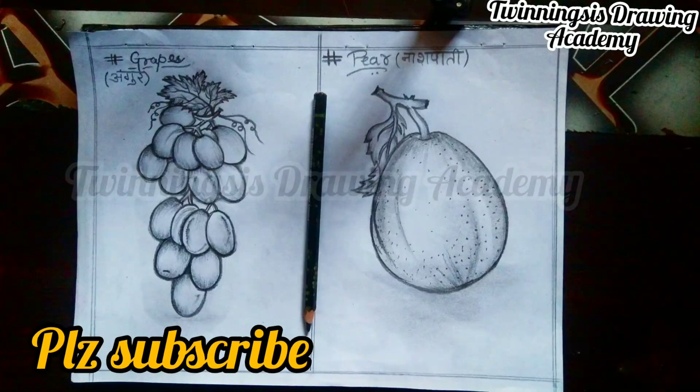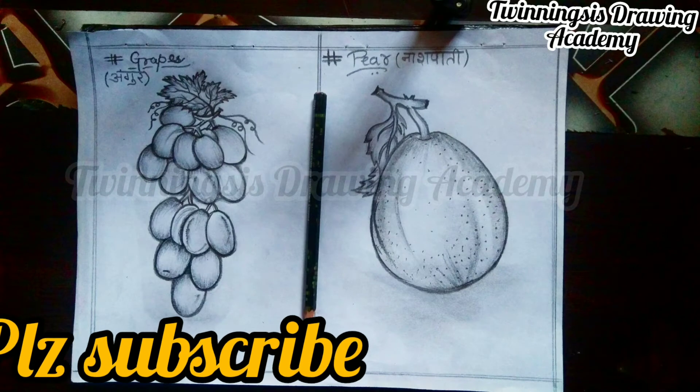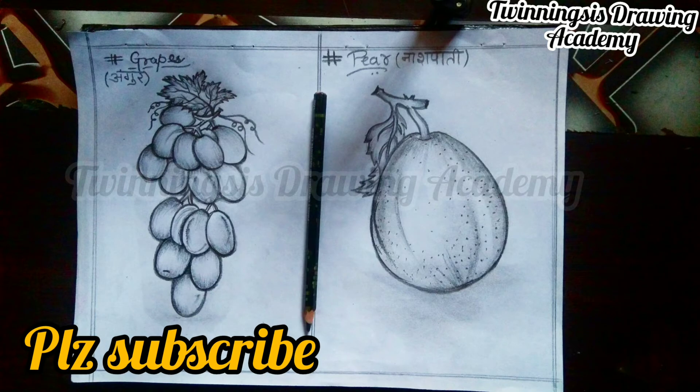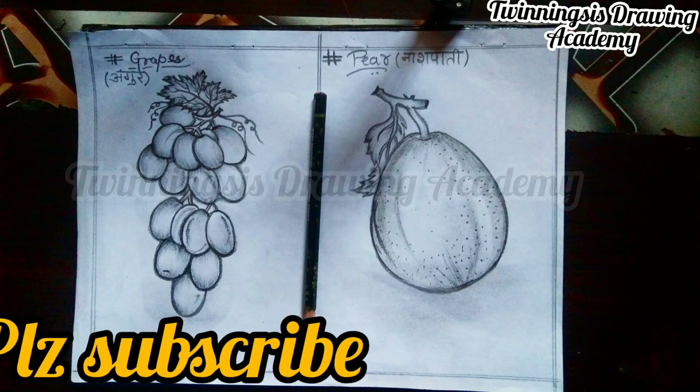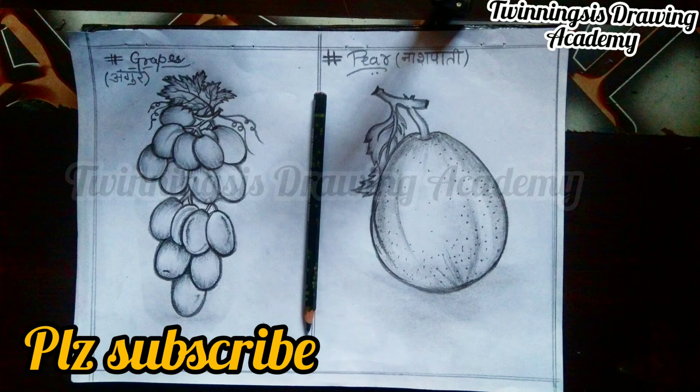I hope you much enjoyed this video guys. If you want to comment on this video, please comment. Boarding exams are very nice. I think you are doing a good job on our channel. If you haven't done anything, please comment on this video.